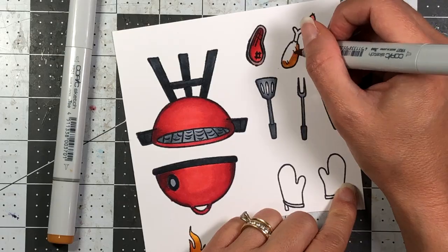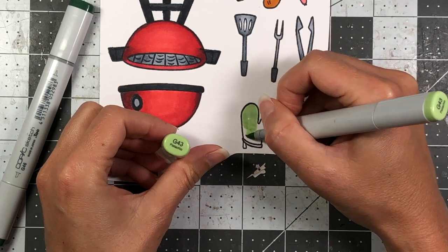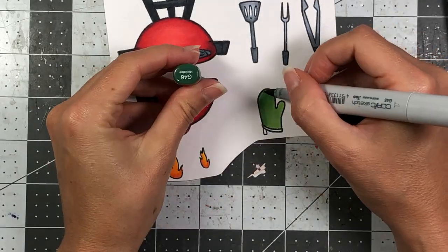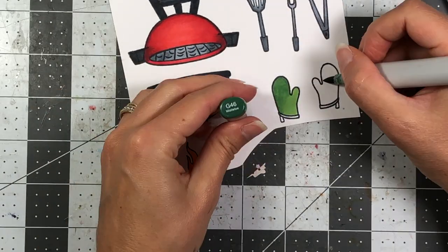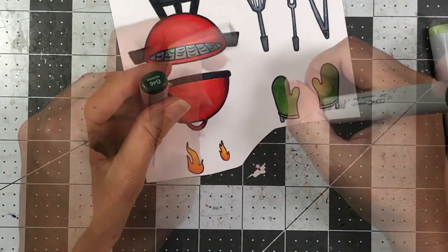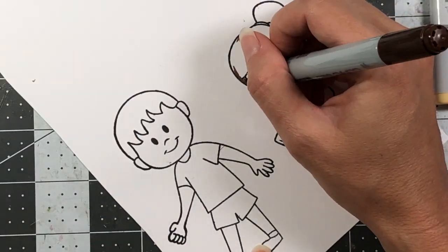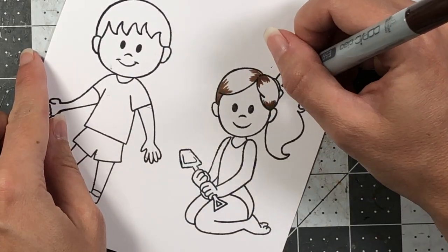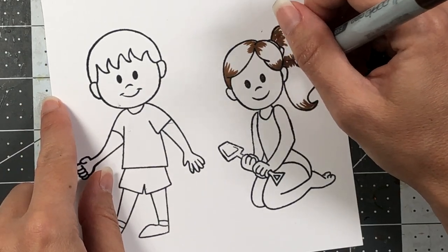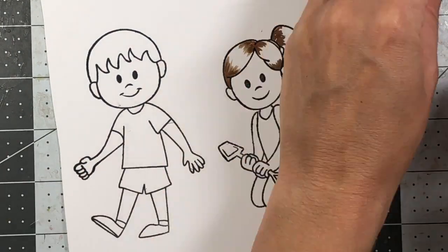There's also the hot dog, turkey leg, and steak, so I go ahead and color those up. I'll have all the colors listed in the description box. I use green on the oven mitts, but after starting to put the card together I decide I don't want green, so I end up changing them to red — using the same reds I used on the grill. I also decide to bring in the Kenny Doll One and Steffi Doll Two stamp sets to make a fun summery picnic scene.